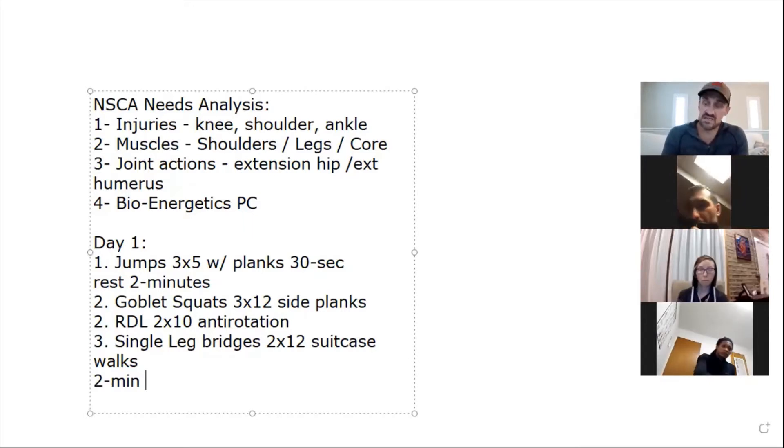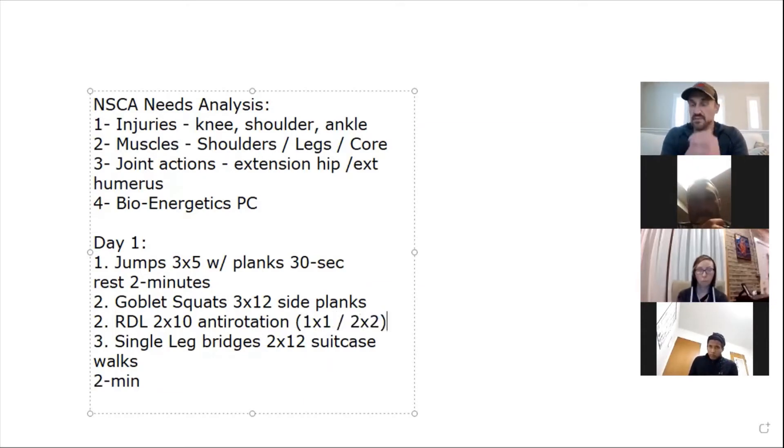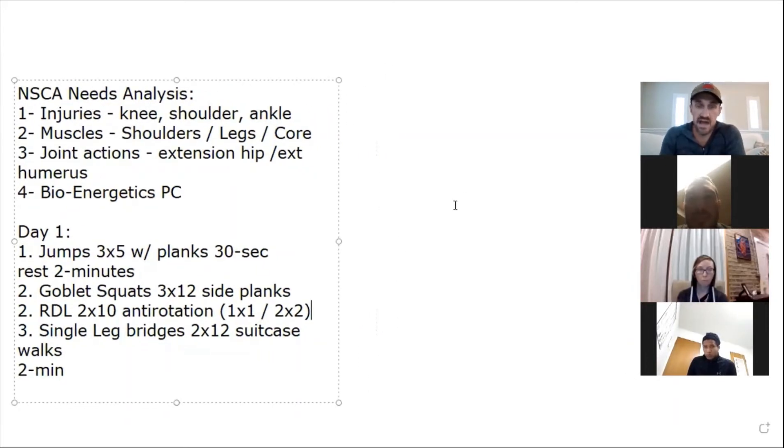Play with the variables we discussed — volume, frequency, intensity — and tempo. For RDLs, maybe today do a one-by-one tempo, and next workout do a two-by-two: two seconds down, hold one second isometrically, come up two seconds. That stresses the hamstrings and posterior chain. Then single-leg bridges two by twelve, into suitcase walks. That would be a great first day for her.